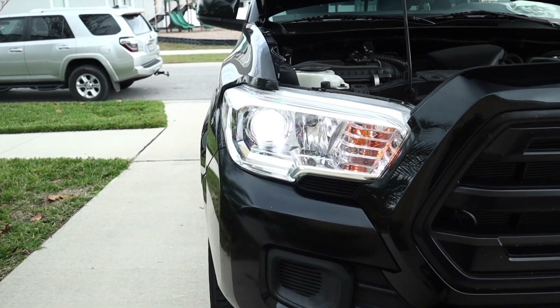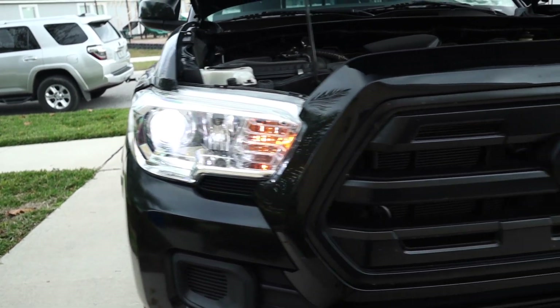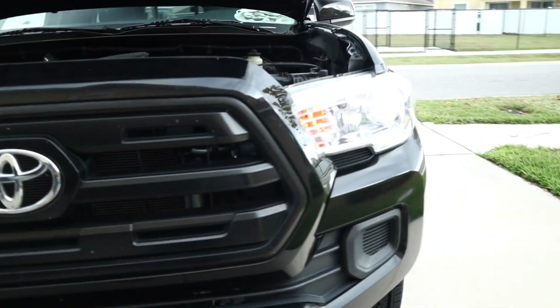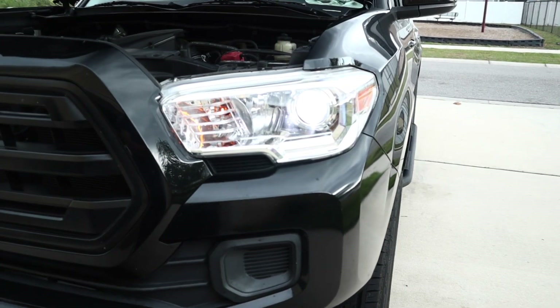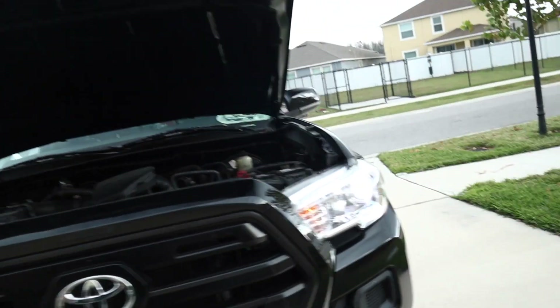Alright guys, so we have the LED in. I like the color — boom! And then all we're going to do is just wait till it gets dark and then we're going to drive it and see how it looks.